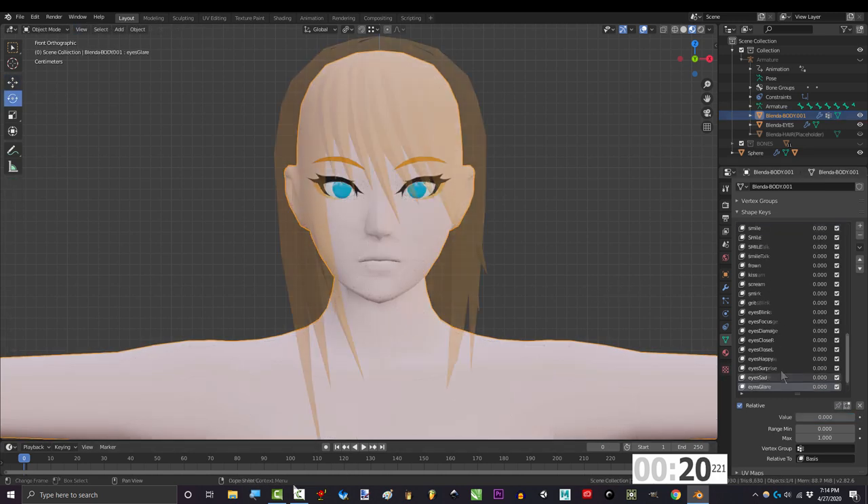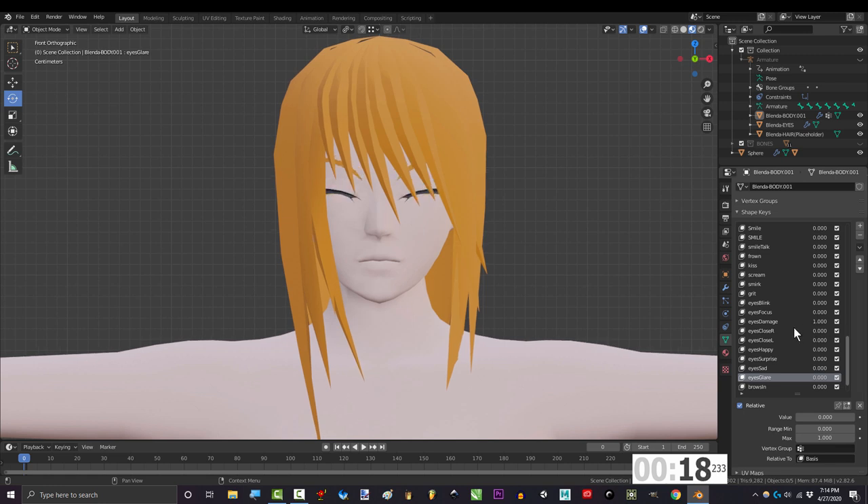You'd be surprised how many expressions you can make by combining these keys. For example, taking damage looks a lot more convincing when you add the open mouth. Combining happy eyes with the open mouth gives you that classy happy anime face. Combining the same mouth with surprise gives something similar but with eyes open. Combining glare with grit gives a good growling face, but simply changing the mouth to a smirk gives a totally different expression. So play with them a bit before making keys for new faces.